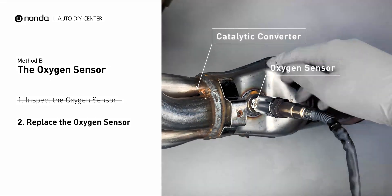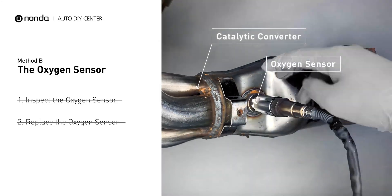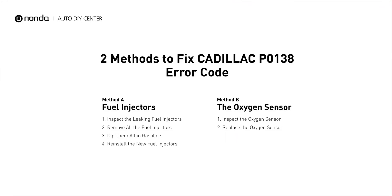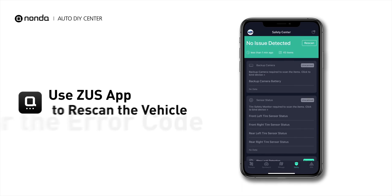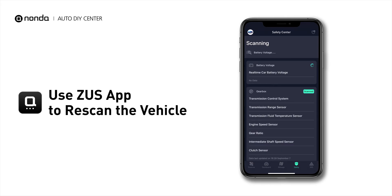and metal tabs for any damages. If damages are found, replace the oxygen sensor. Those are two of the most practical solutions to fix Cadillac's P0138 error code. After the repair, use the Zeus app to clear the error code, and tap the Rescan button one more time to make sure everything is fine with your vehicle.